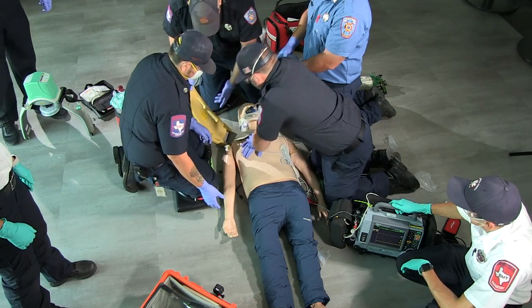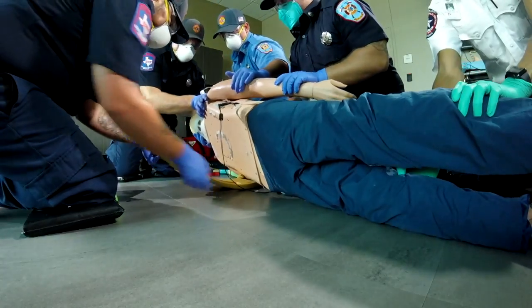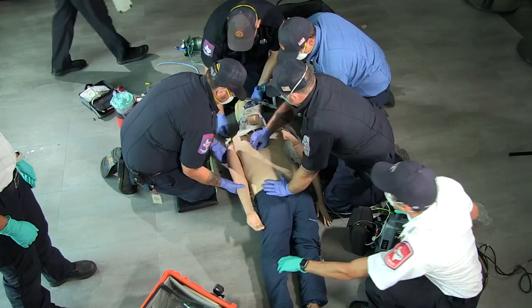Counting through board placement — 5 through 10. Good. Alright. Start CPR.